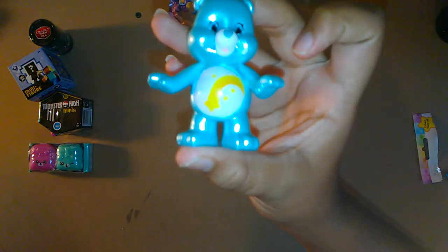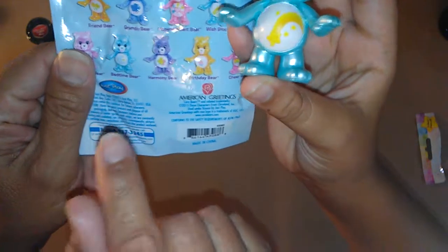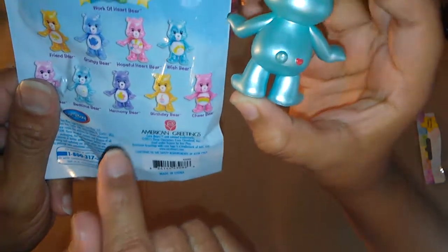Oh, look how cute with the little star and the rainbow thing! I love that one — it's Wish Bear! Oh wow, that's nice. I want Harmony Bear — that's the purple one. Which one do you want, Ice? I want the Cheer Bear. Oh, the Cheer Bear — we're gonna hunt that one down! Alright, what's next? Let's open the Shopkins.